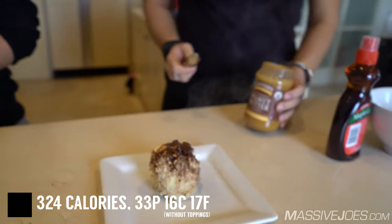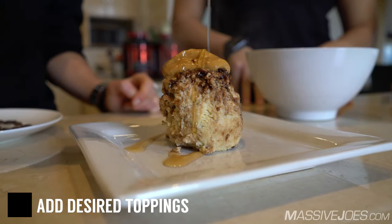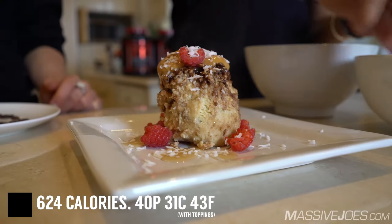Here comes the fun part. We're going to put on a nut butter — we've chosen peanut butter — sugar-free maple syrup. This is just in the normal maple syrup section in the supermarket but it's a lower calorie version. Fresh raspberries and shredded coconut.